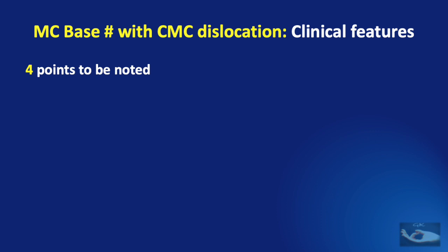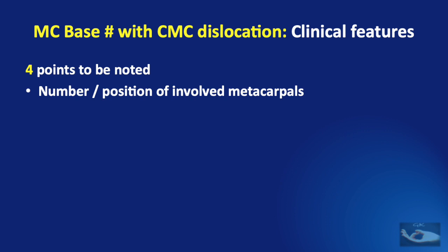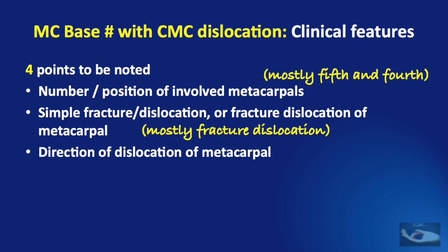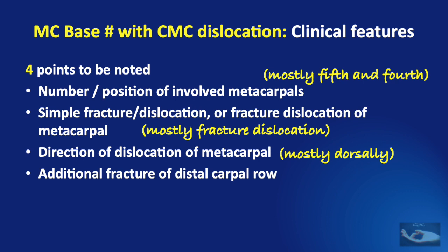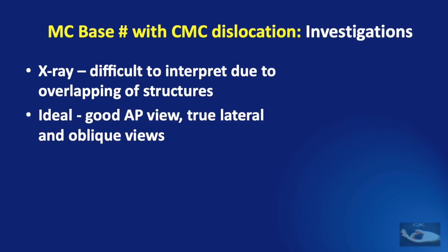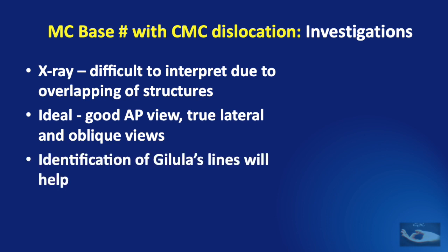In such injuries, there are four points to note: the number and position of involved metacarpals — usually the fifth and fourth; whether it is a simple fracture, dislocation, or fracture-dislocation — the commonest being fracture-dislocation; the direction of dislocation, usually dorsally; and additional fracture of the distal carpal row, usually the hamate bone. X-ray is the commonest investigation, but overlapping structures may be difficult to interpret, so anteroposterior, true lateral, and oblique views are needed. Identification of Gilula's lines helps diagnose carpal bone injuries.